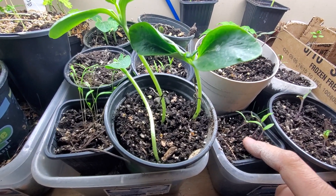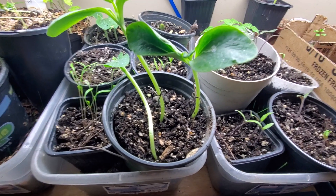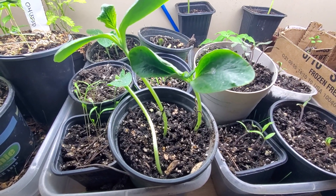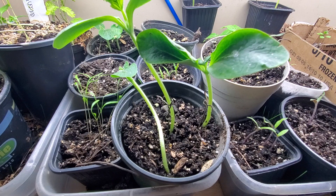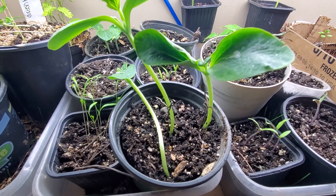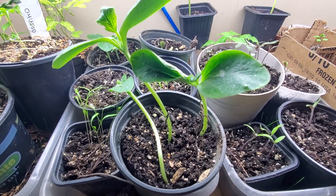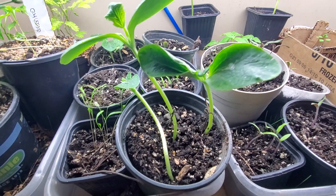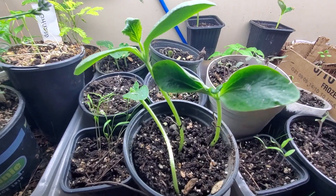They get in your soil, lay eggs — a lot of them — and those eggs release larvae. Many, many larvae get through your soil and feed off the roots of your seedlings. As you can imagine, that's not a good thing. Your seedlings need those very tender, delicate roots to give strength to the plant.